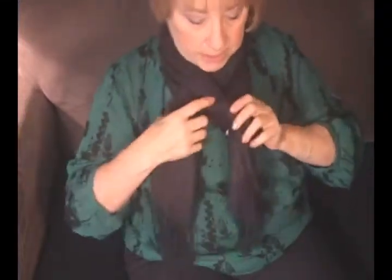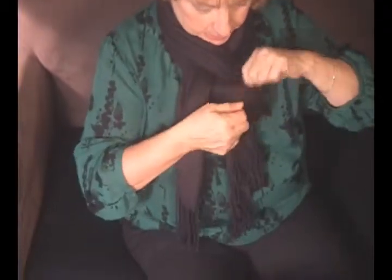Now all you do is just take your scarf, put it around your neck and you have your loop. You take one of your ends, put it through your loop, flip your loop, and then take the other end of your scarf and put it through the bottom of the loop. And there we go. Isn't that pretty?